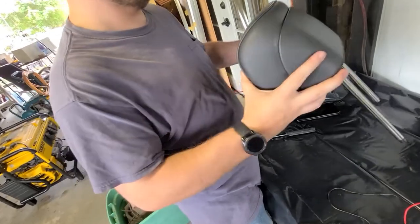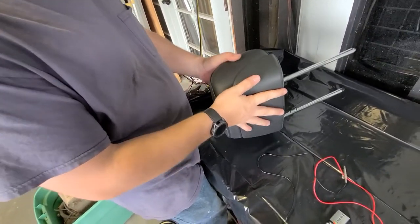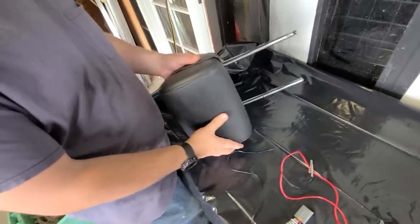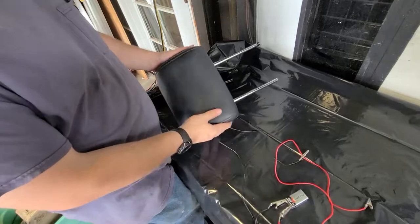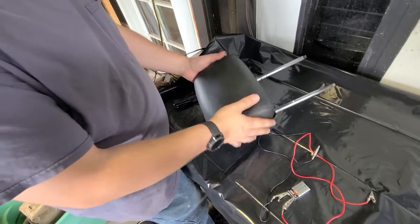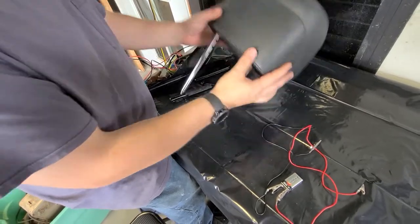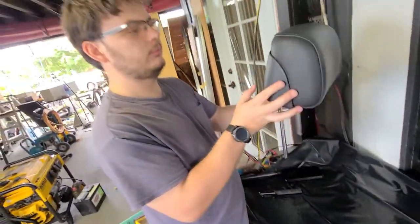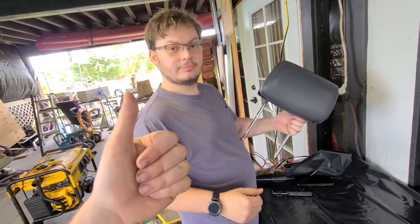We just want to make sure it's not going to deploy while driving — just going to give it a light tapping around, a couple little drops. Because if it's barely caught it's just going to pop back out. There we go — cool. Don't lean on the back of your headrest. I call it a mission success.